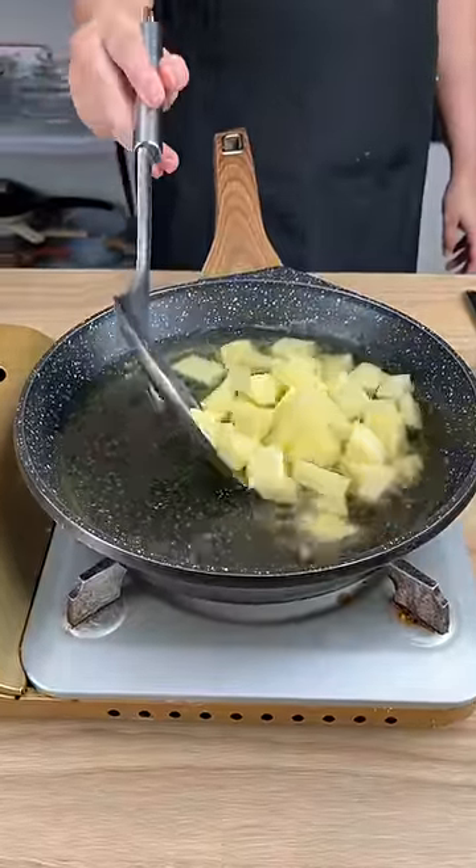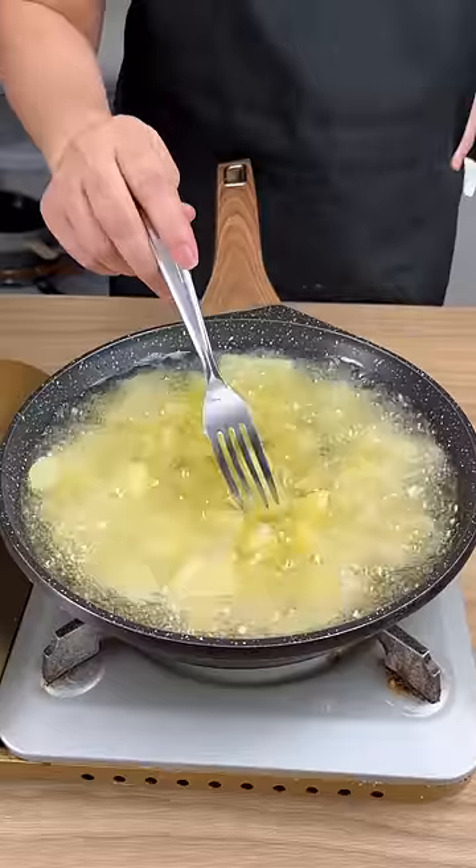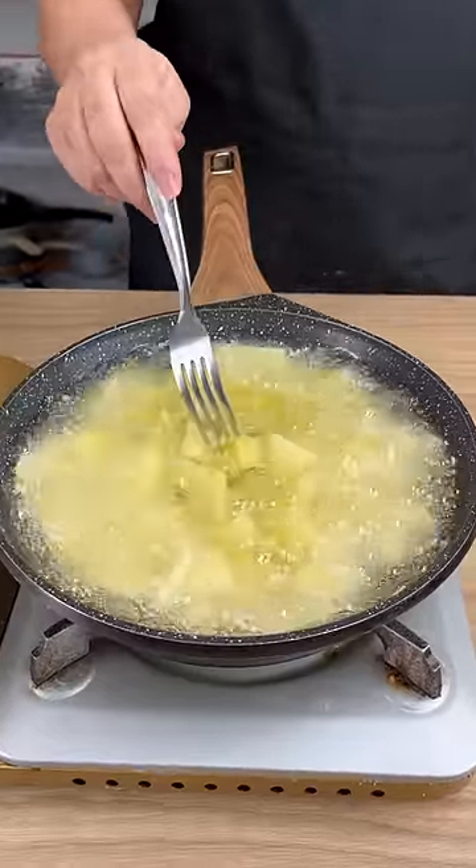Add chopped potatoes with salt to very hot oil. We're going to fry these until they turn a nice golden round color.